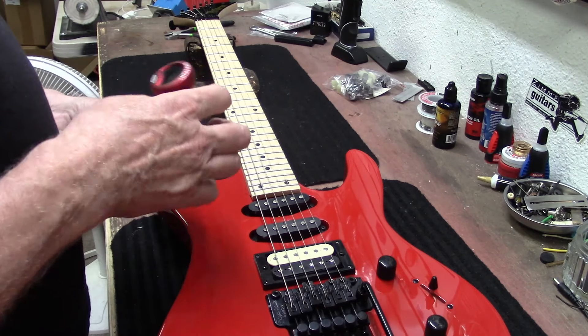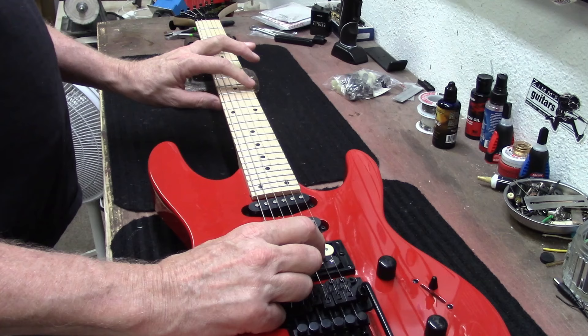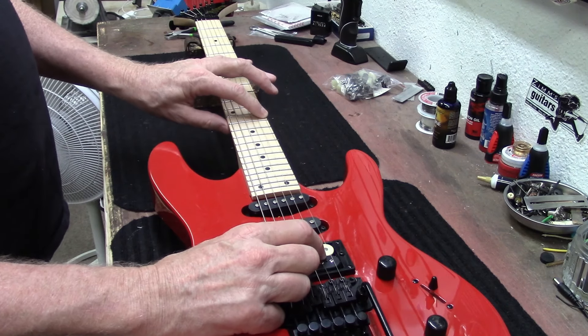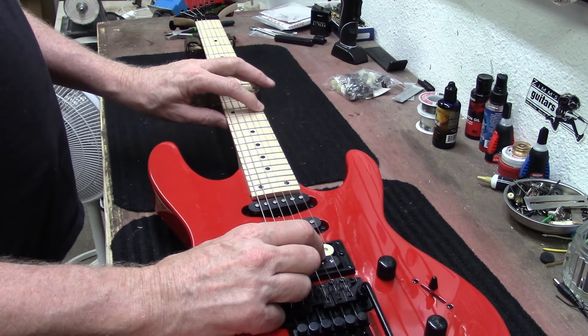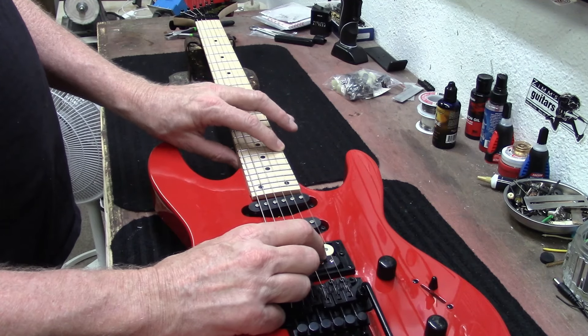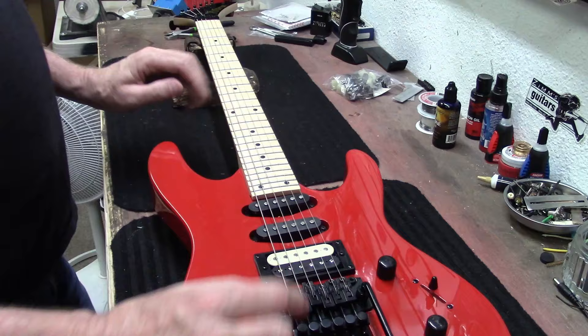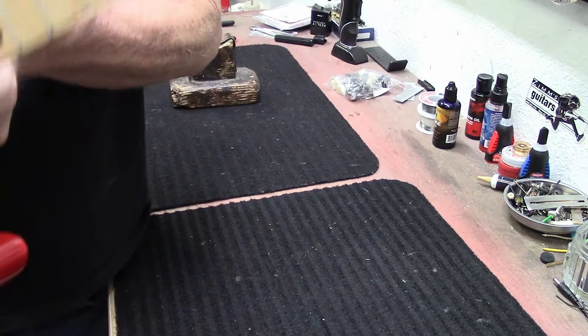This guitar was just purchased and my customer said that we have a little bit of buzz on a couple of the frets here.